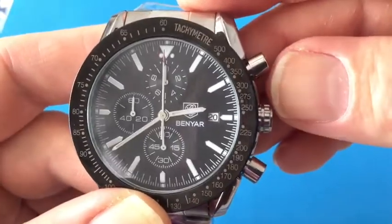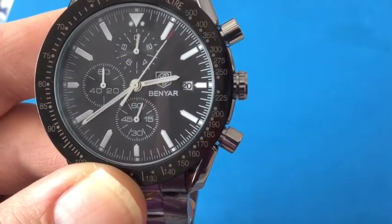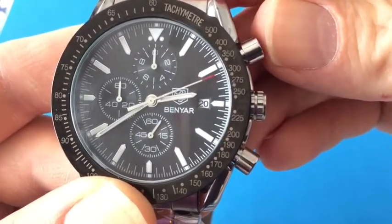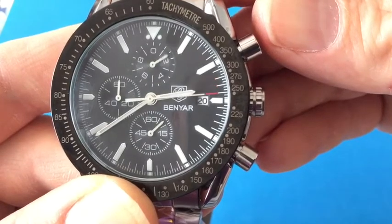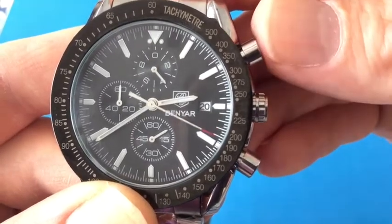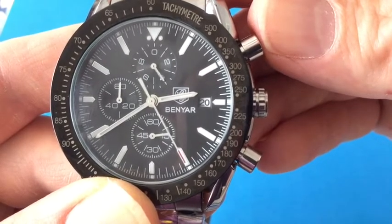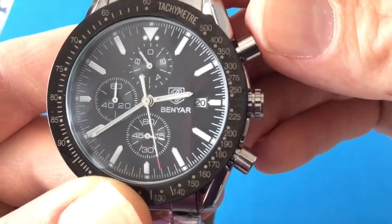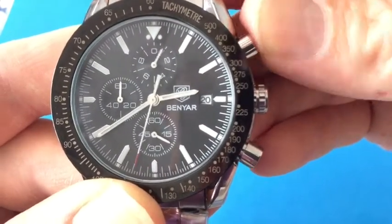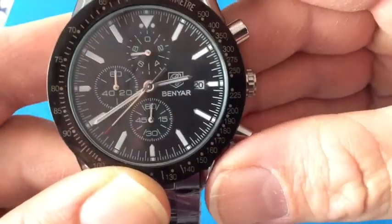The other thing that you can do with this chronograph is push your top button to stop it, and then push it again and it will continue. I think this is called elapsed time. So if you were timing, let's say, a basketball game, and you didn't want to include the timeouts or breaks, you could stop it. Then once the game resumes, you can push it again. Again, to reset, you just push the bottom pusher.